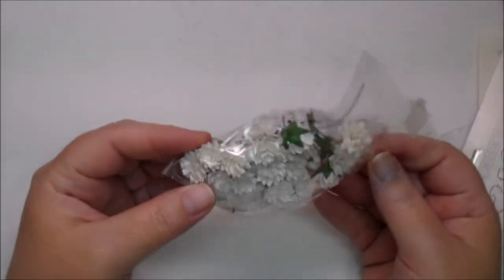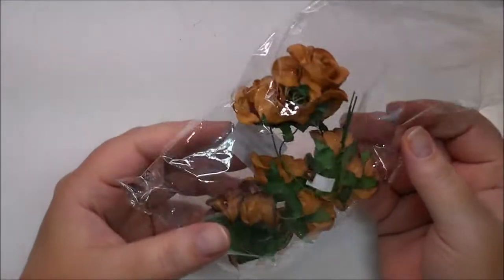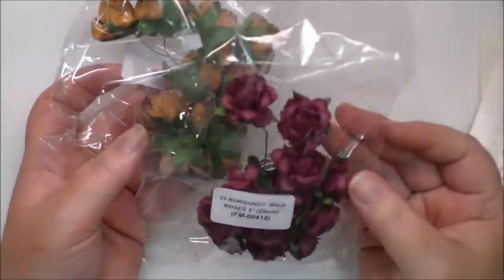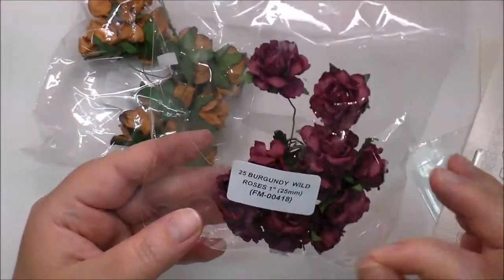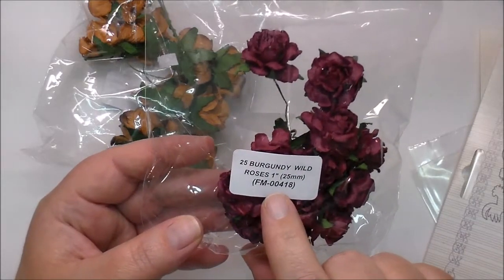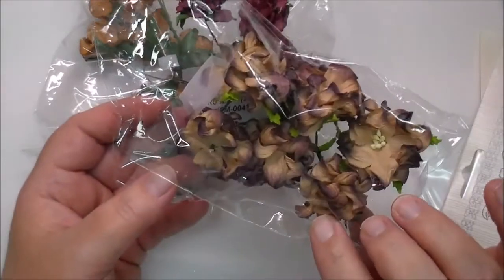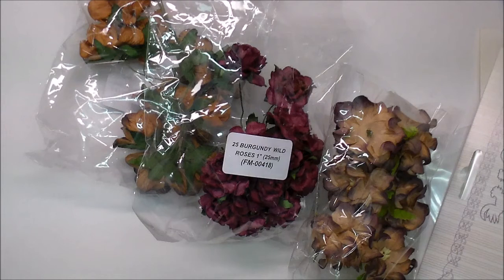I have just tons of flowers of my own that I use from Wild Orchid Crafts. They have so much variety of flowers you couldn't even imagine. These are gorgeous — these are Burgundy Wild Roses. If the numbers haven't changed, then these are FM00418. They just have so many different flowers to choose from. I will put the link in the description box below. I hope you check it out, and if you have any questions, let me know. I look forward to sharing projects using all these amazing, beautiful products from Wild Orchid Crafts. Thanks so much for watching.